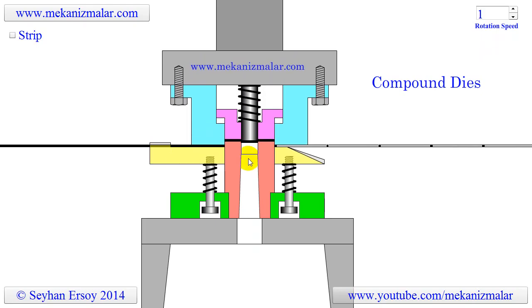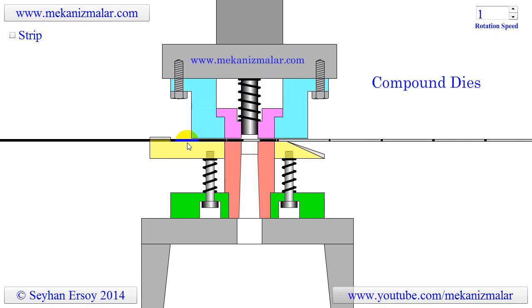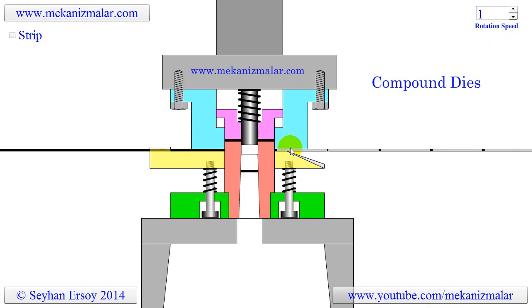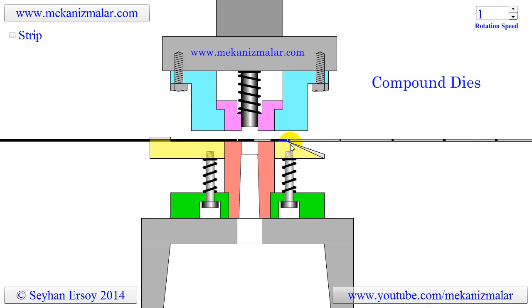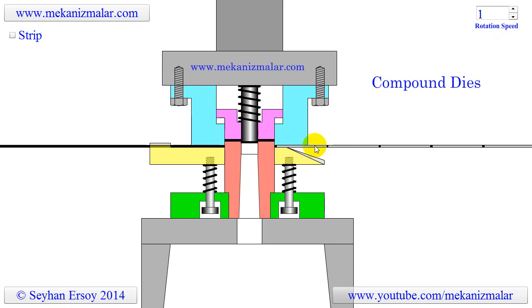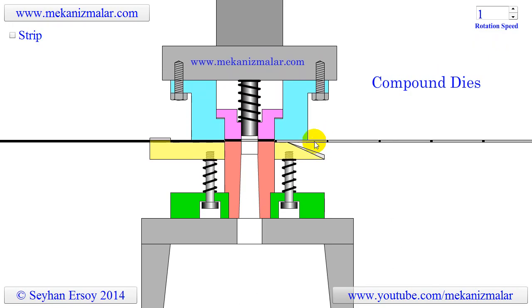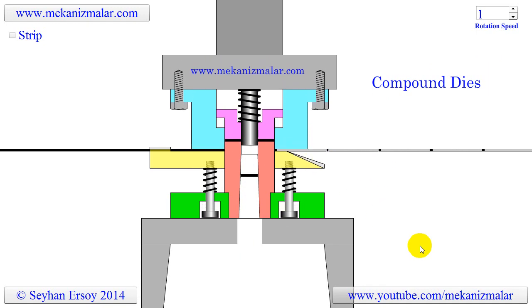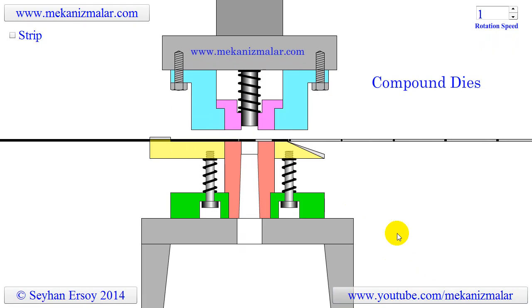Then a feeding mechanism, not shown in the animation, pushes the strip forward for the next operation. While the strip is advancing, the processed washer advances with it in the opening where it was before the cut. As soon as the strip reaches a position where it cannot hold the washer in the groove, the washer falls to a container located next to the punch press.